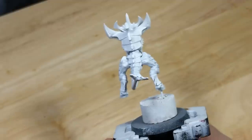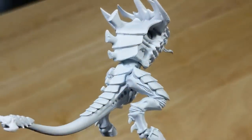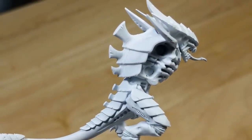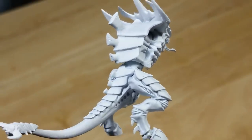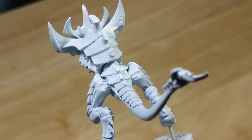First, I prime the model white, but the choice of primer is important. You need a smooth coat of white, so I've airbrushed two coats of Vallejo Model Air White over Badger's Stynylrez primer. If you don't have an airbrush, you can either prime with a satin spray paint, or brush some white paint over the primer to smooth it out.